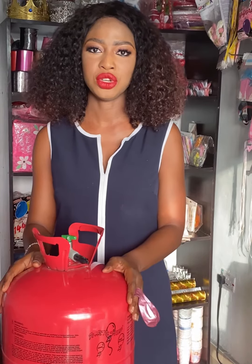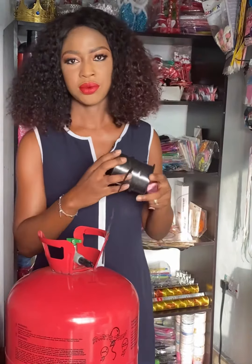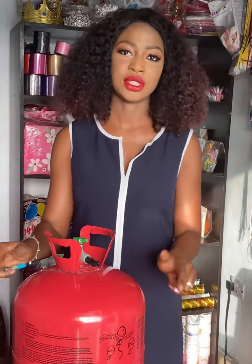In this video I'm going to show you how to fill your balloon with helium gas. In my hand here is the balloon I'm going to use, this is the ribbon, and this is the scissors. And this is our disposable helium gas — there are other ones, but for this class this is what I'm going to use.